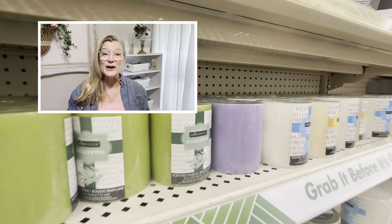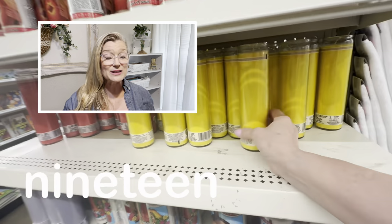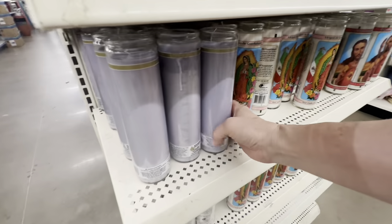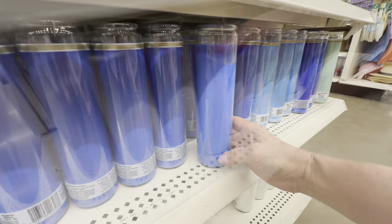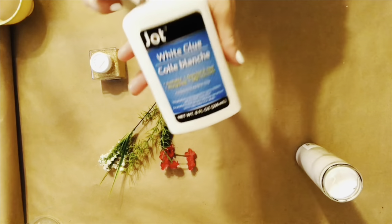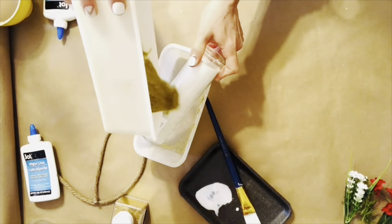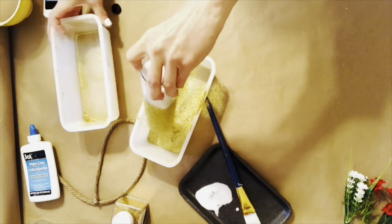Dollar Tree candles are one area where you really need to be careful, because some are a great value and some will disappoint. I learned from watching YouTube creators like Bargain Bethany and Sarah Jane at Chic on the Cheap how to use these large religious candles to make all kinds of inexpensive decor. These candles are a great bargain because they come in just about any color you'd like and they're unscented. They're great for outdoor decor because they have tall sides that shield the wick from the wind, and I used them to create table decorations for my son and daughter-in-law's wedding rehearsal dinner.